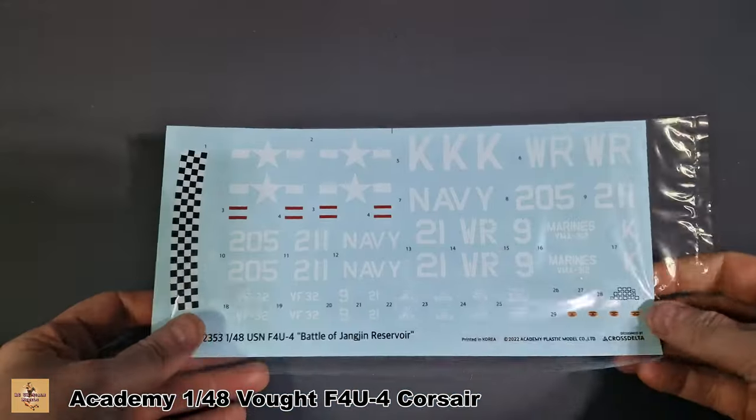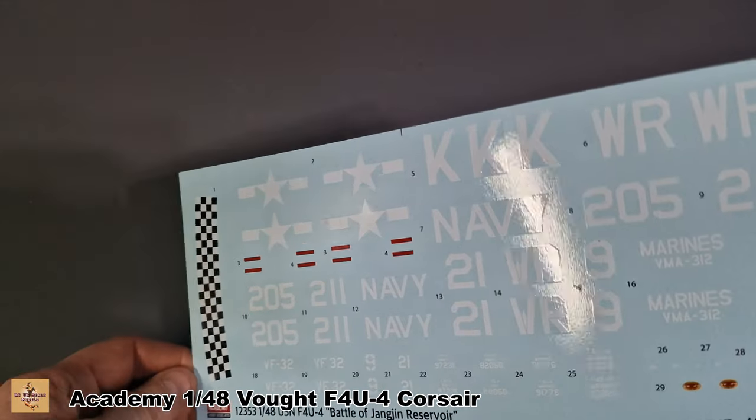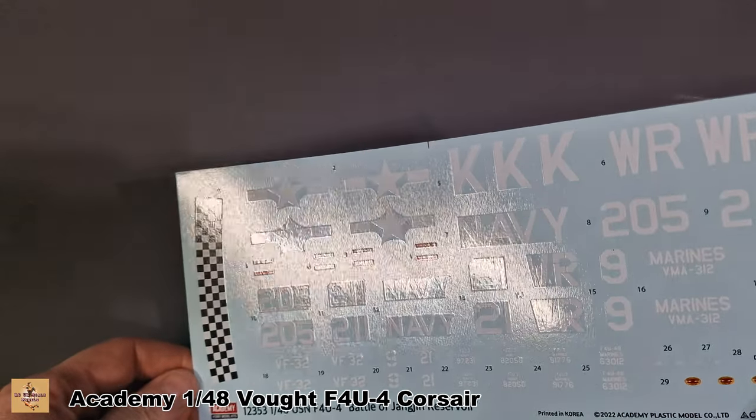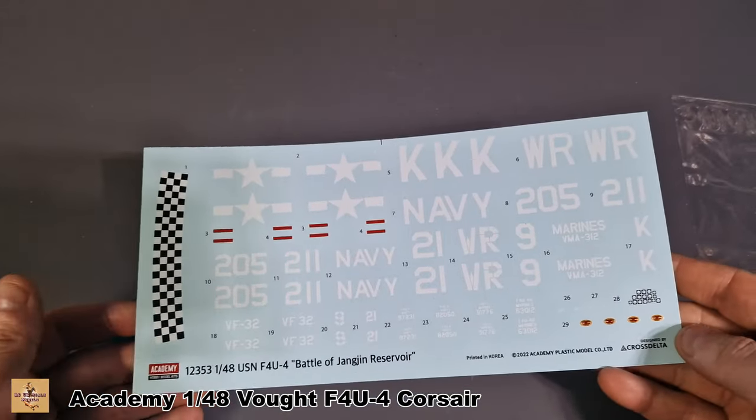This is the decal sheet — nicely printed, not too thick. There is a little bit of carrier film around all the numbers and letters. They're all on the glossy side, but I think they will work nicely.